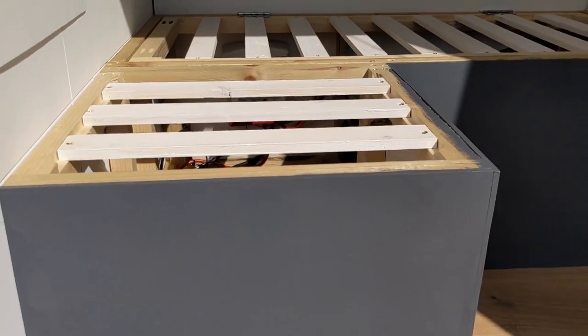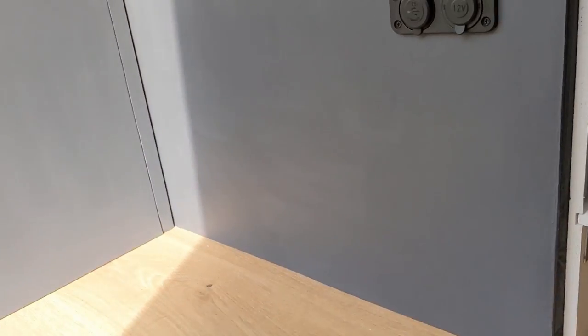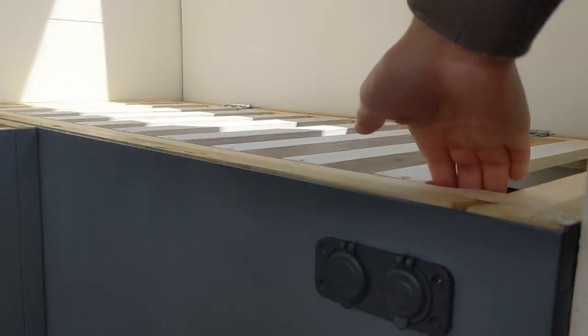In next week's video we've set ourselves a bit of a building challenge, so make sure you subscribe and hit the notification icon to join us then. That's about it for this week — we've really enjoyed making this bench seat and we're really happy with how it turned out. Thanks a lot for watching and we'll see you next time.